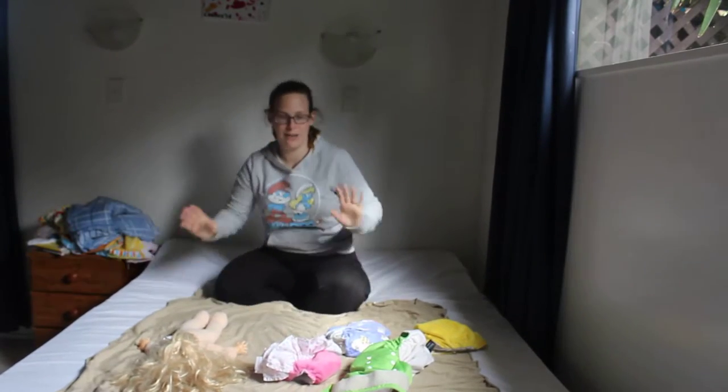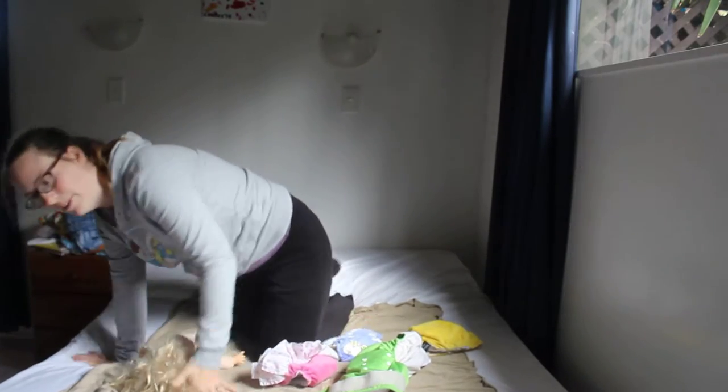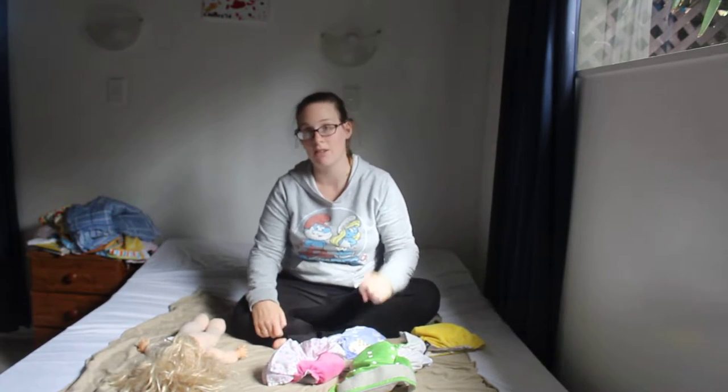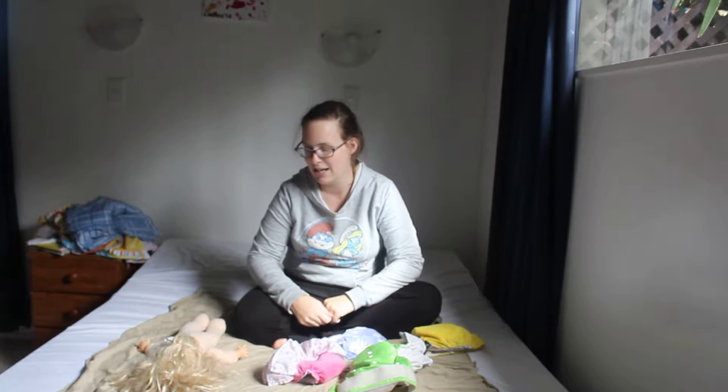Hi everyone! Since it's such a yucky winter morning, I thought I'd do a little chat about cloth diapers. I've used cloth diapers for both of my babies, C and now B. They've both been cloth diapered since birth.